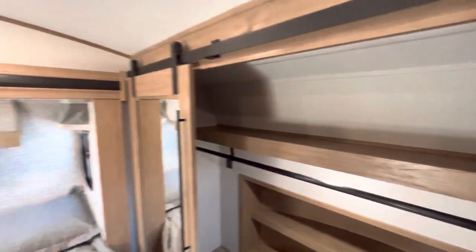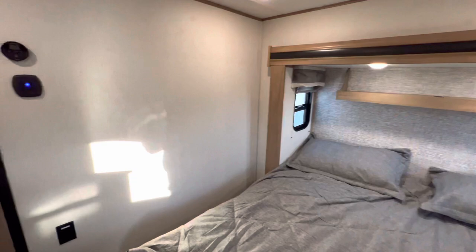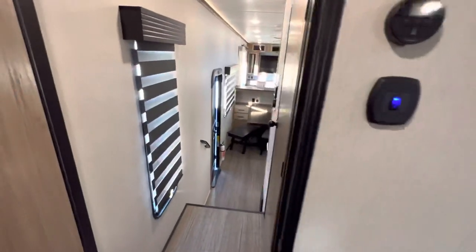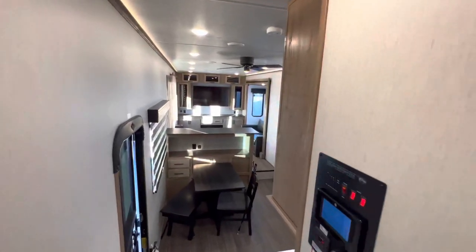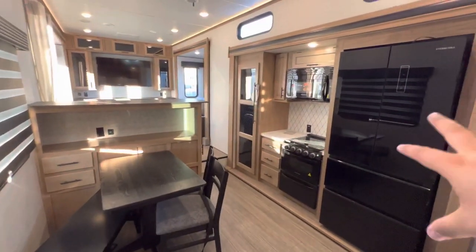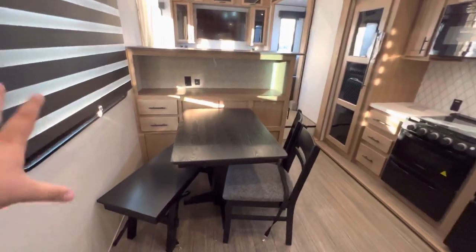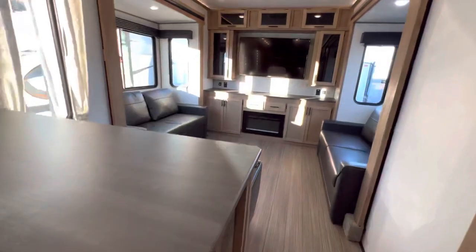That about wraps up the inside portion of the tour. This was the 2023 Sabre 350RL. Quick rundown: kitchen slide, refrigerator slide, dinette with no slide on its side — it's a really functional, cool little space with storage — and then of course the rear living area.